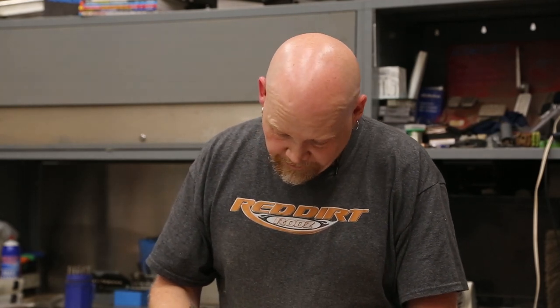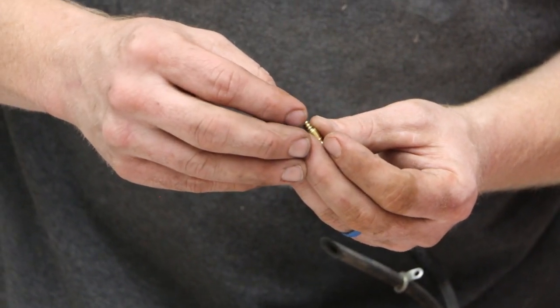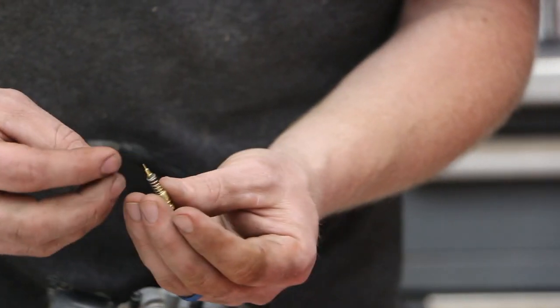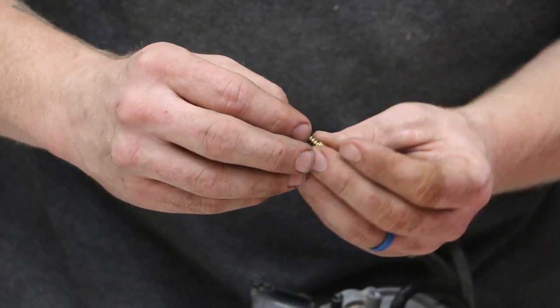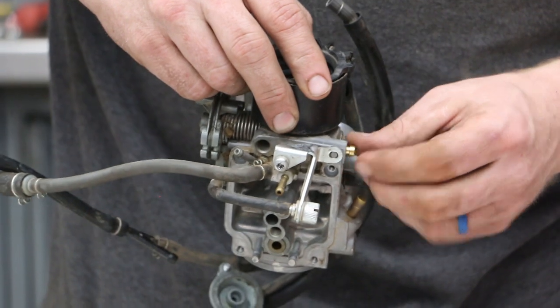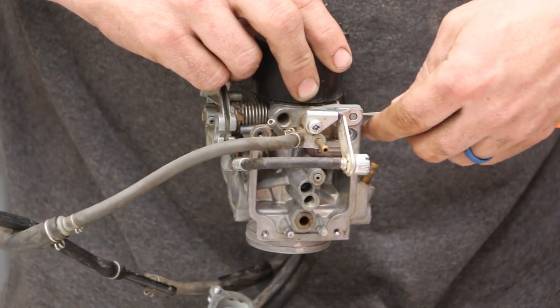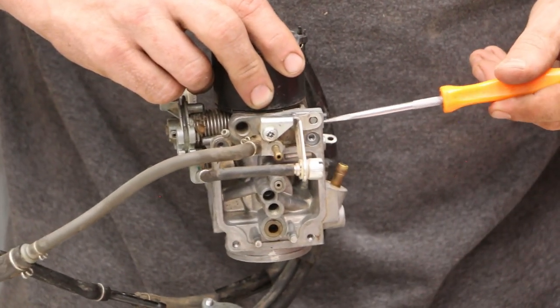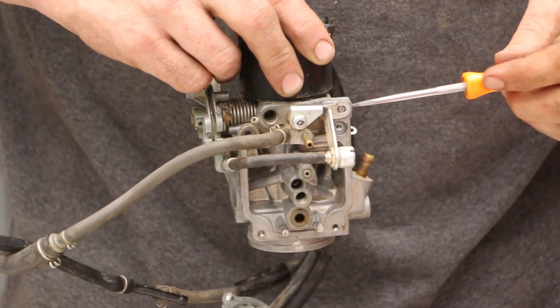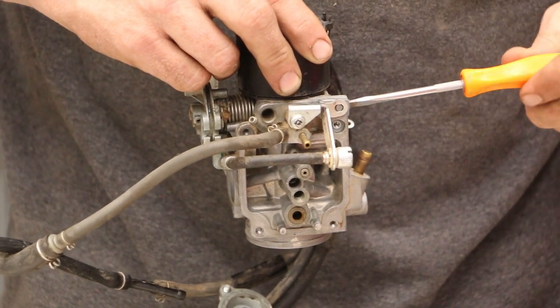We have to assemble the mixture screw — spring, the new washer, that's a new spring by the way, and the new O-ring. You need the smallest one. And that just sits on there like that. Then we carefully load this in and thread it. I'm going to thread this in until it touches the bottom and back it out two turns. One, two. Is that right? I have no idea — we'll find out.